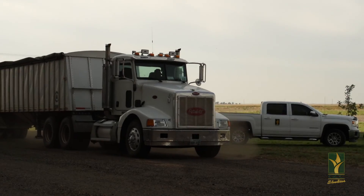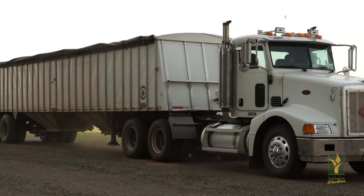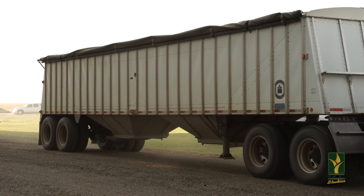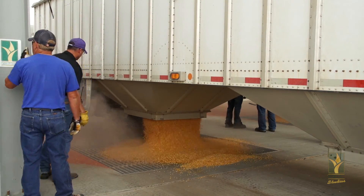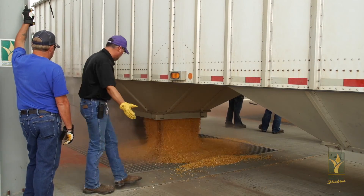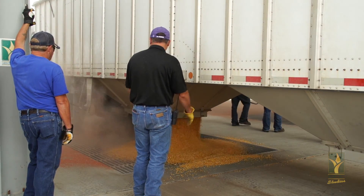If it is going to be stored for an extended period of time, it should be dried below 14% moisture and you need to cool the grain down to 30 to 50 degrees Fahrenheit. The temperature depends on how long you're going to store that grain.